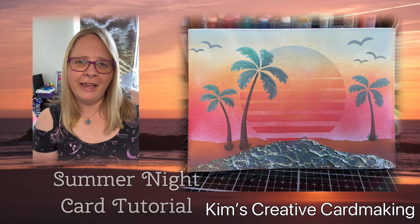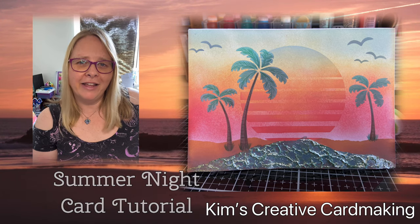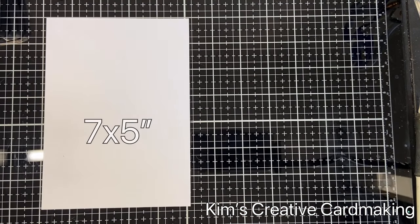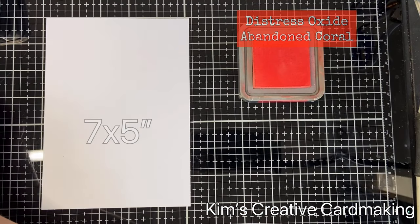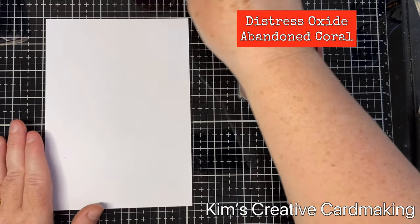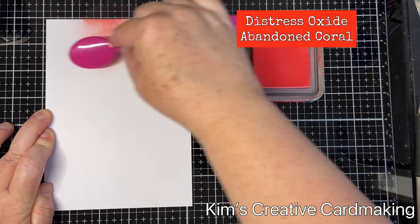Hey crafters, thanks for joining me today. We're going to make a quick and easy card inspired by summer nights. I started with a piece of card that's seven by five inches, which is my finished card size, and I'm going to use some blending brushes and some distress oxides.